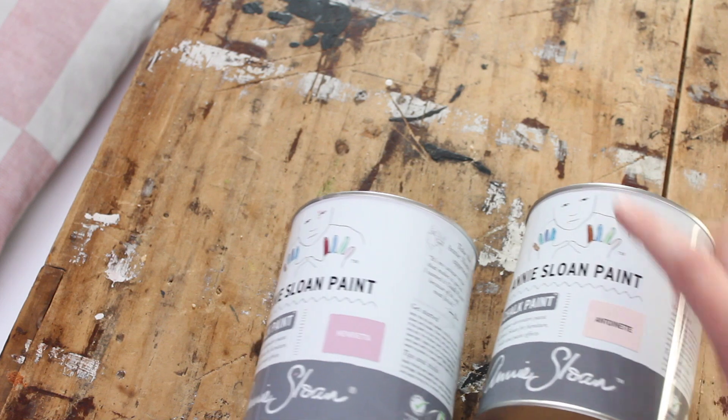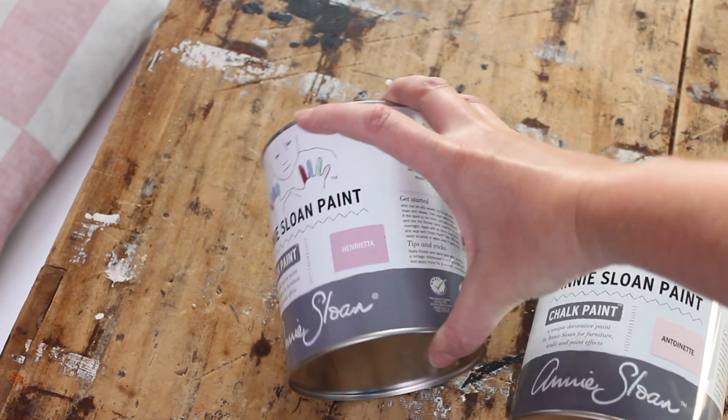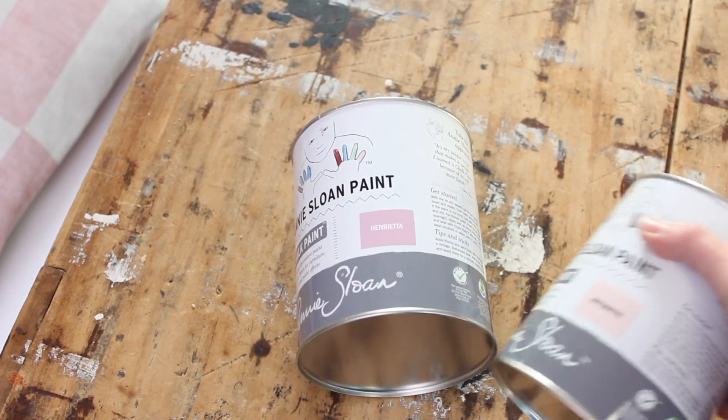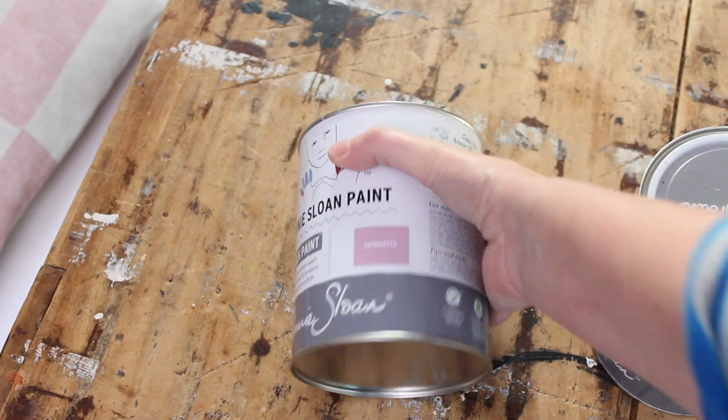Which color to pick for the window? I originally thought yellow, as the door behind it in my lean-through is yellow. Then I thought that might be a little bit too bright for this otherwise white, quite wide room. So I looked at my shed and I have these two chalk paints from Annie Sloan — Antoinette and Henrietta. There's a really lovely pink with a bit of purple. Antoinette might be a little bit too light, but let's see which one looks best.